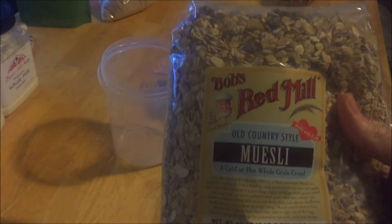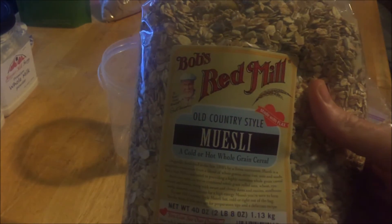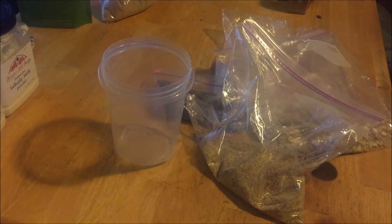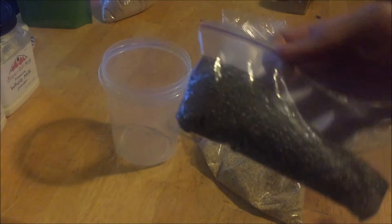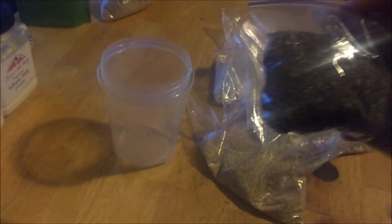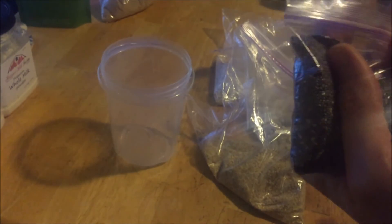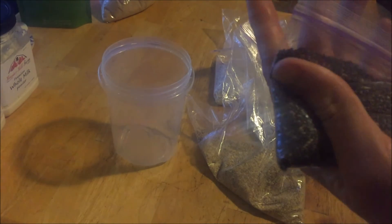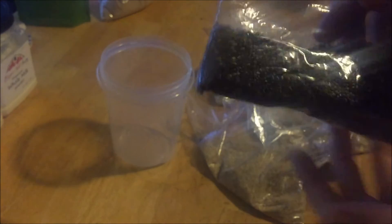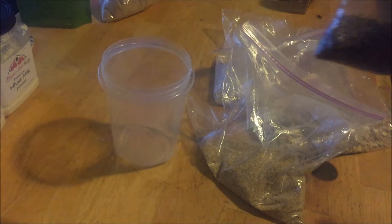I also have chia seeds — there are many varieties on the market and this is just the one I typically buy. Per meal I don't use that much; a small zip-lock baggie like this will last me about a week on trail.